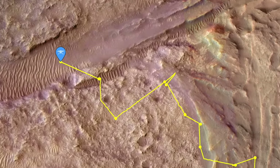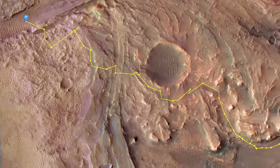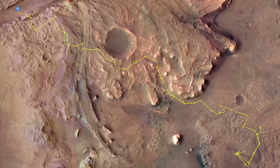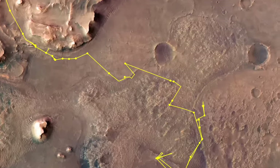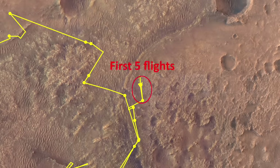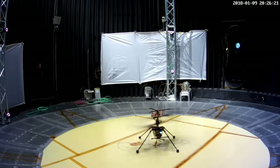Ingenuity has now completed 67 flights on Mars, with another one scheduled for today. It only needed to demonstrate controlled flight on Mars using five test flights of increasing height and distance during April 2021. The physics of helicopter flight in an atmosphere with 7 to 8 millibars of pressure compared to Earth's 1,000 millibars was already demonstrated in a giant vacuum chamber at the Jet Propulsion Lab.